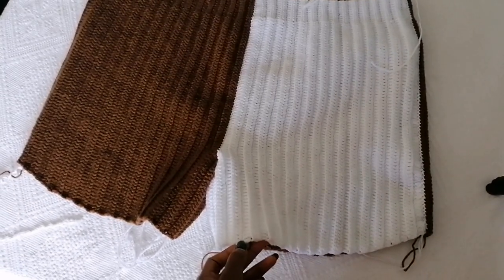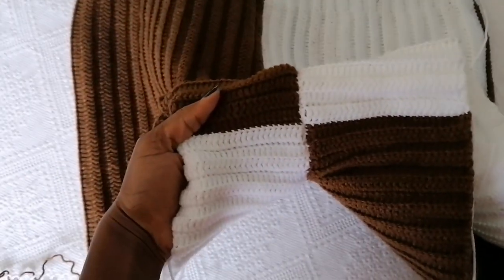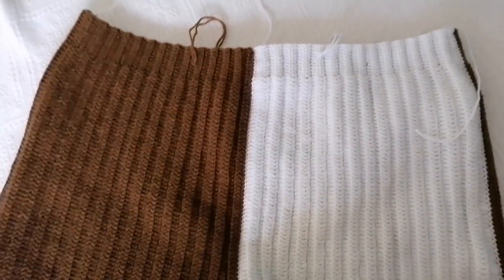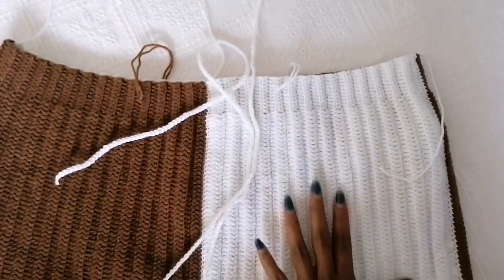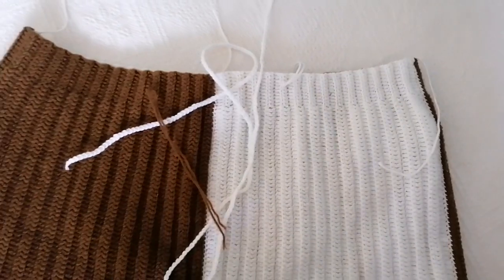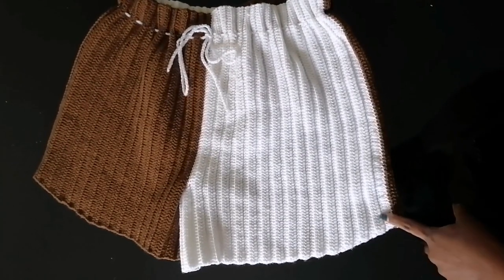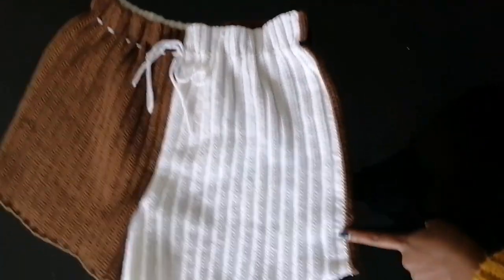Just like that, your shorts are ready. Go ahead and make a drawstring and fix it around the waist, then weave in your ends and you're done. Thank you so much for watching — I really appreciate your time, and see you in my next video.